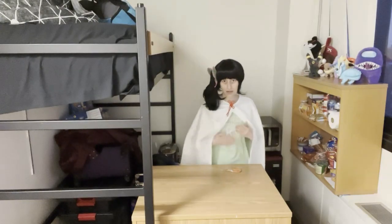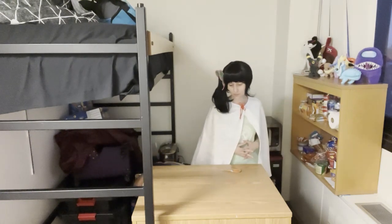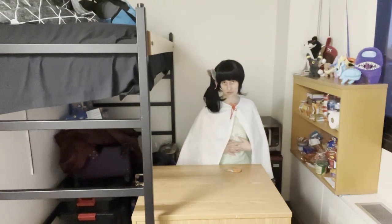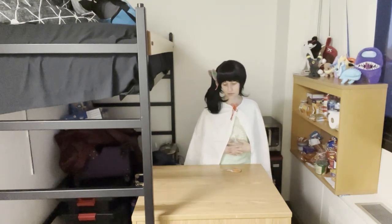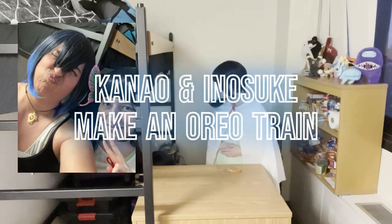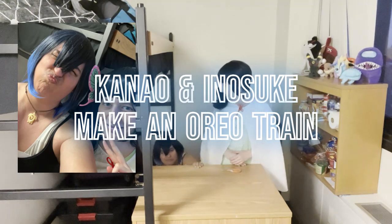Hello everybody. I am Kanao, and Shinobu has unfortunately forced me into a team-building exercise with Inosuke, and today we are going to build what is known as an Oreo train. Inosuke, can you please grab the Oreo train and come up here on the camera?